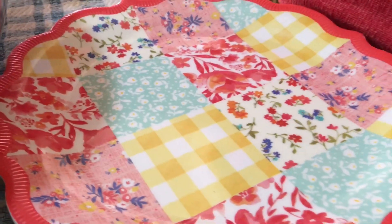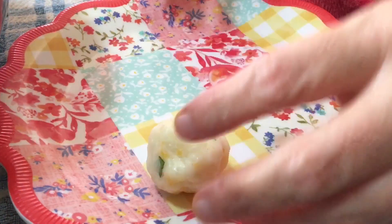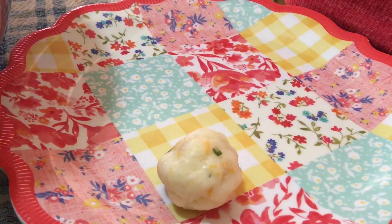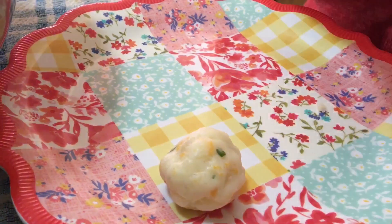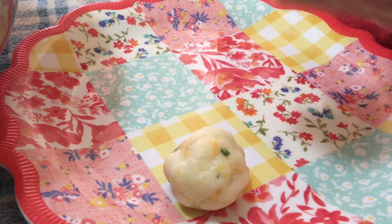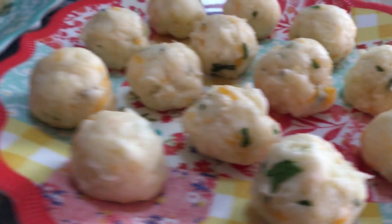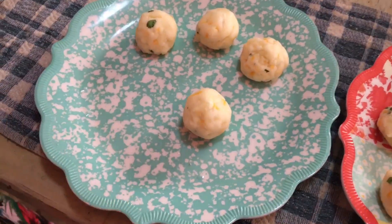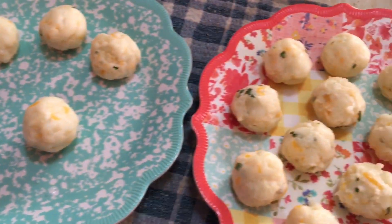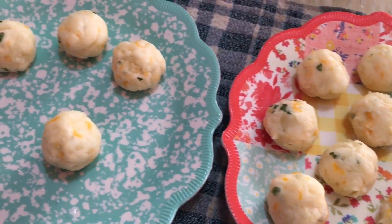Just take a scoop, switch your hands, roll it into a ball, and then we're going to put them in the fridge to let them get a little firm, and then we'll fry them. We're going to drop these in the refrigerator for 45 minutes and let them cool, then fry them.